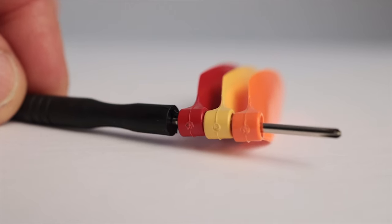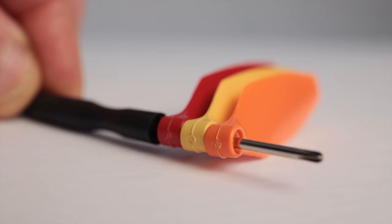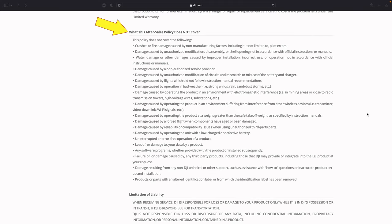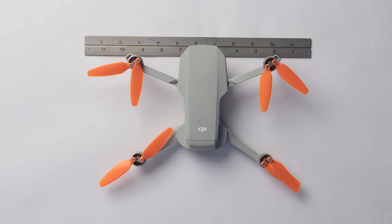Master Airscrew also claims improved durability and 100% compatibility for these propellers. Durability is something that will reveal itself over time, but personally I feel that with their thicker and heavier build, it's quite likely that the Master Airscrew blades will hold up better over time compared to the thinner and more fragile-feeling DJI propellers. In terms of compatibility, I did not encounter any serious issues during my testing. One word of caution though — DJI does not cover warranty or Care Refresh claims that occur as a result of using third-party products with your DJI drone.